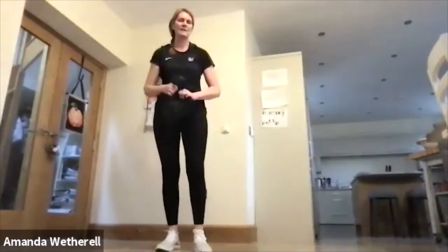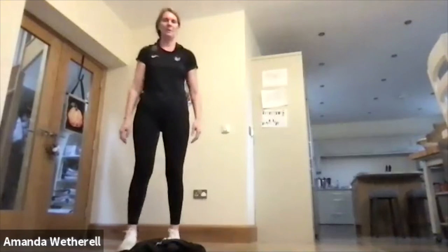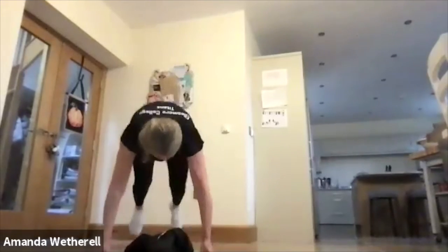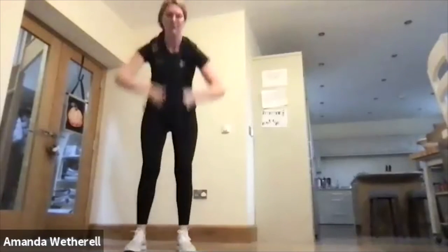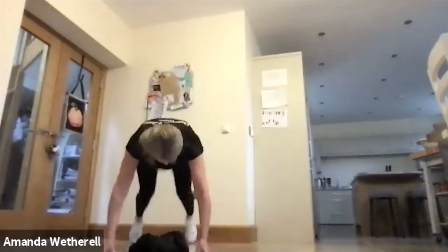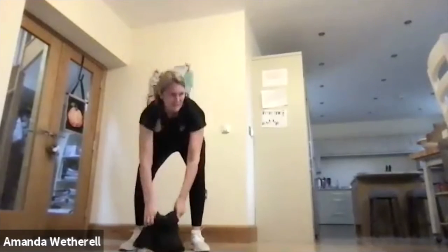Good job — back down, going into those burpees. Let's go back and pull up. Make sure we're pressing all the way back into a plank position, jumping those knees in, high elbows, pull up. 30 seconds work — keep that weight close to the body. Excellent job.